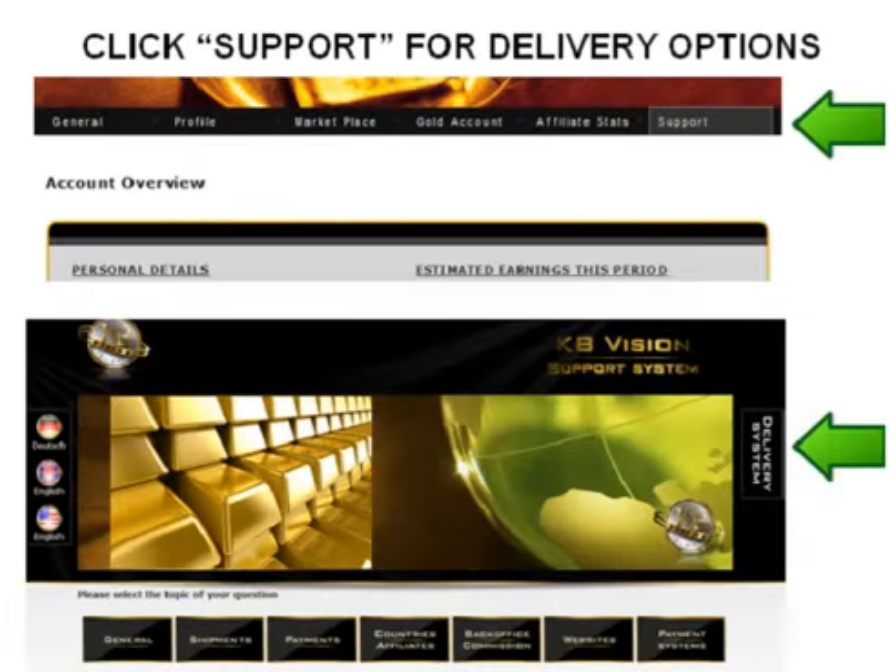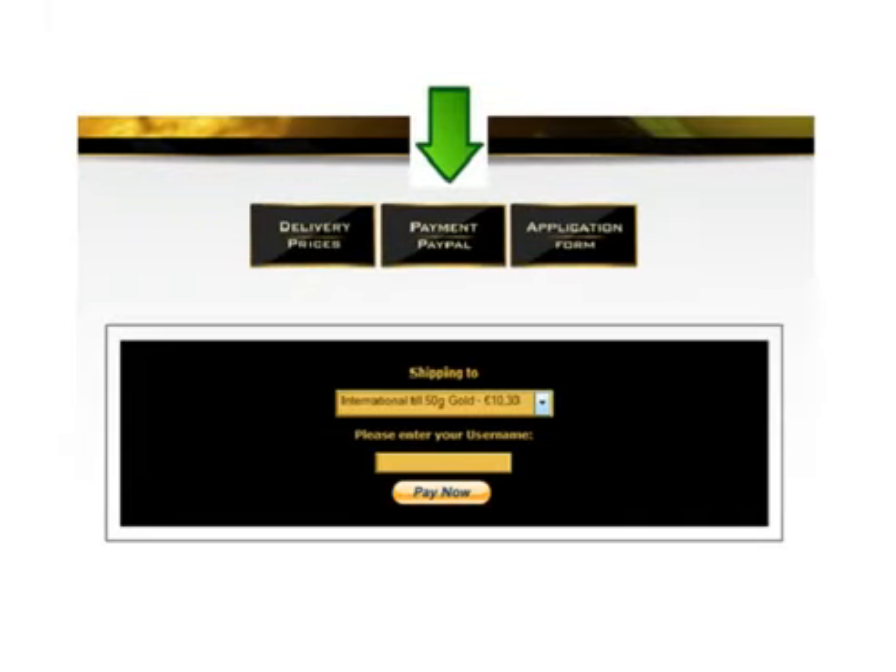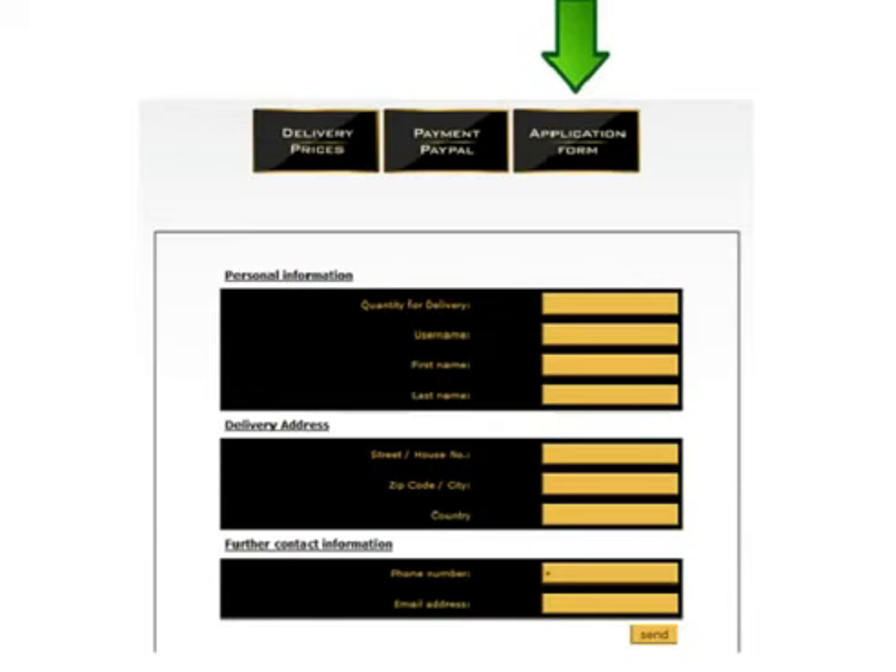If you wish to request delivery, click on the support tab on the main screen. Once there, you will see the delivery system tab on the right side of the page. Click that. You will have to confirm the delivery price, then make payment through PayPal and you can use your credit card here. Finally, fill out the application form and send. Your gold delivery is on its way.